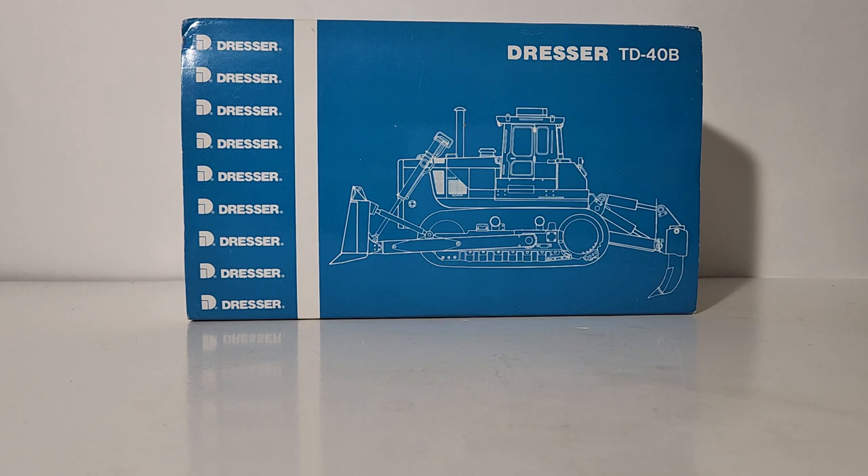A little bit of information on Dresser if you've never heard that name before. Dresser is the company that basically bought out the rights or the assets of International Harvester's construction line, anyway when it comes to their bulldozers. In the 90s they had already been refining these TD-40 Dozers for well over 40 years by that time, and long story short, eventually very soon thereafter they would sell the line off to Komatsu and other companies as well.